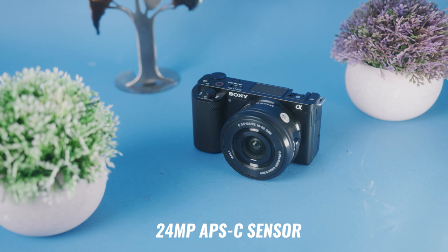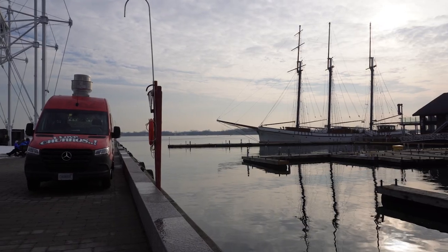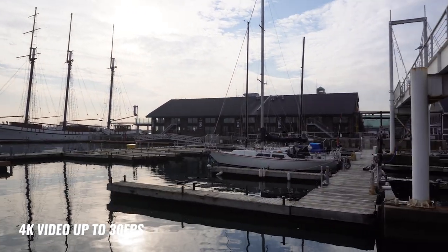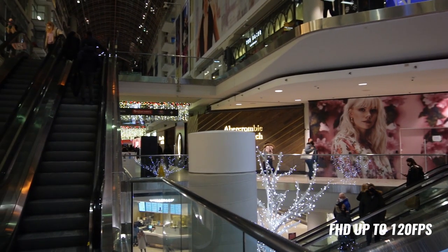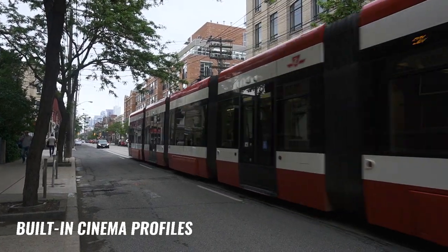One of the reasons the ZV-E10 is such a popular camera is the fact that it does not only high resolution video, but also high resolution photo. It has a 24-megapixel APS-C size sensor, which is plenty of resolution for both pro use and casual use. It can shoot raw photos at 10 frames per second — easily fast enough for any kind of fast-moving subject, lifestyle photos, or even sports photography. For video, this camera shoots 4K up to 30 frames per second and full HD up to 120 frames per second for slow motion. It also has cinema profiles built right in for heavy color grading, though it does shoot 8-bit 4:2:0 color, so something to be aware of.